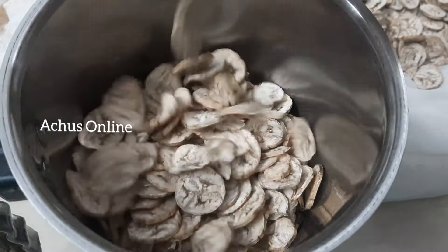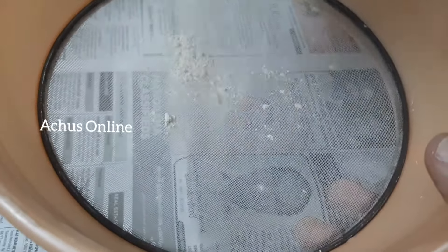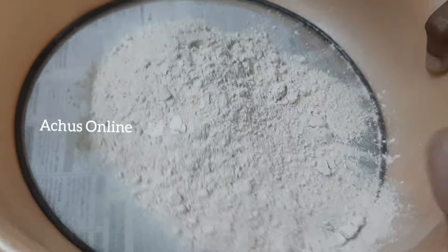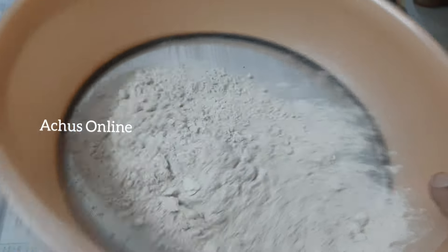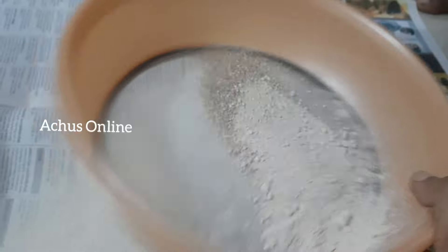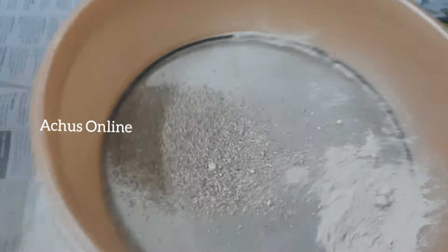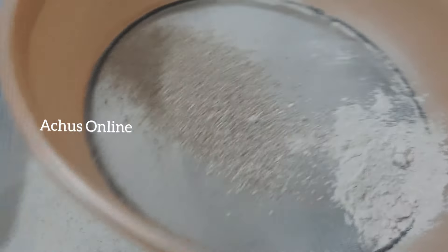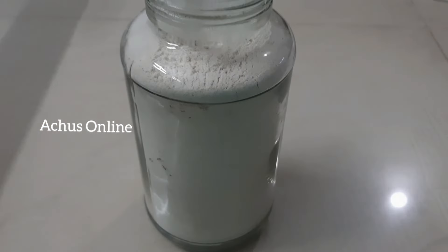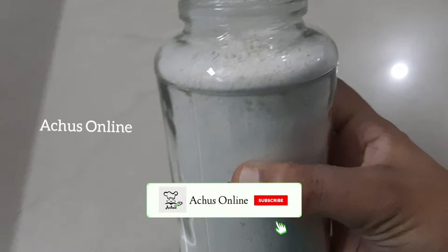Mix the bowl. Add a bowl before mixing it. Then now add a cup like this, add a bowl.